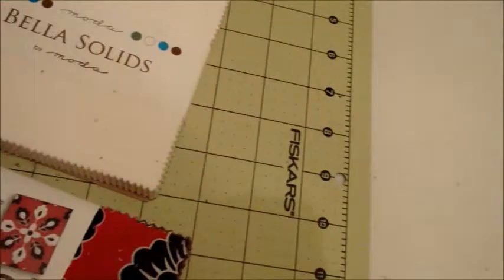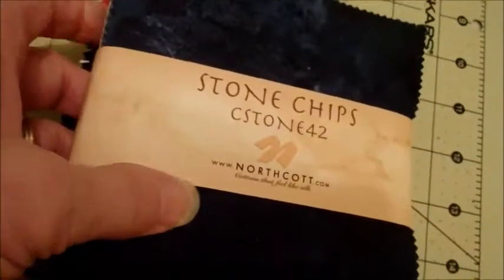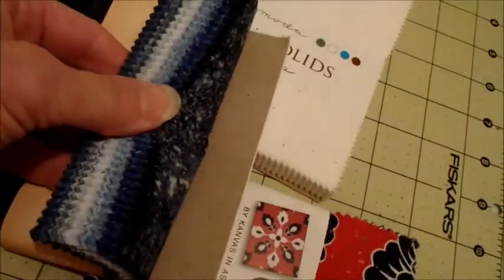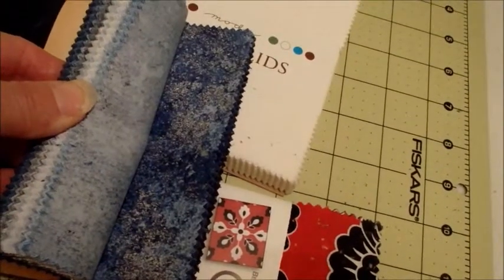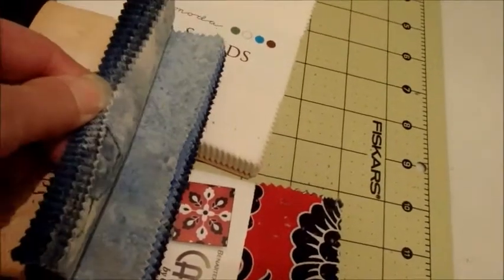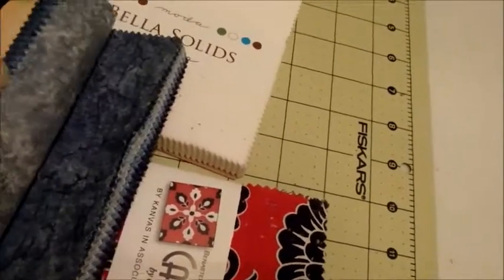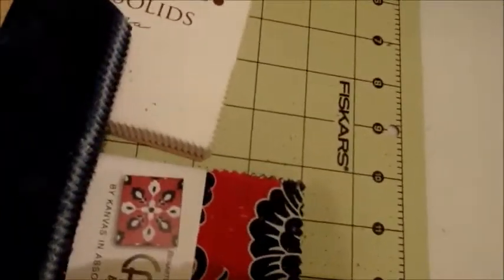Then I saw this charm pack was on sale — it's all blues — and I thought that would be really pretty against a white background. It has some really neat blue shades, and I could do the pinwheels out of two shades of blue with a white background, similar to this, maybe with the bottom in a solid color depending on how big the pinwheels are.